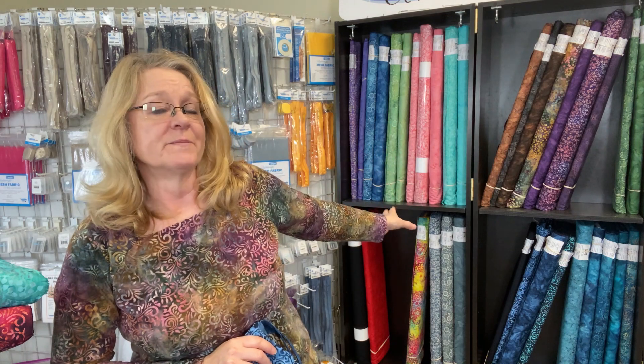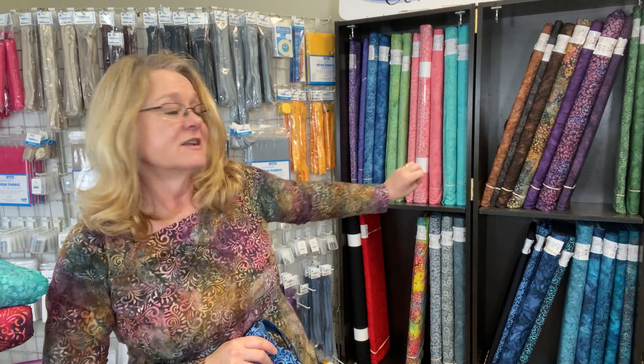Let's talk about our first collection of Batik canvas. We've had our canvas for a little while, and it is in the rack behind me. We have some pastels, some beautiful autumnal shades, blues, neutrals, and brights. All these little gaps are for the fabrics I'm going to show you today — they are new motifs and colorways for our Batik canvas. I have seven different fabrics to share with you.